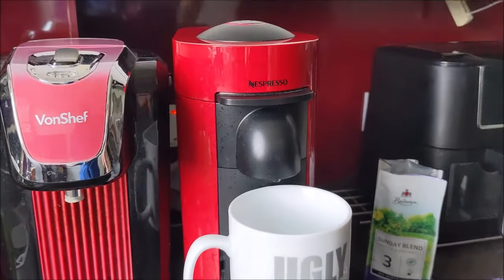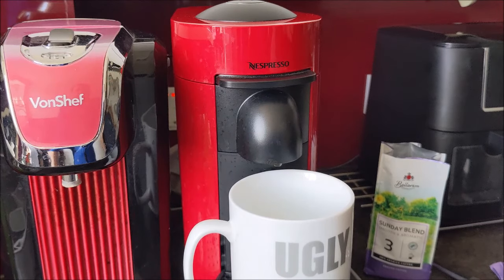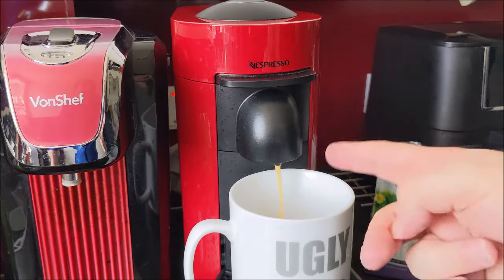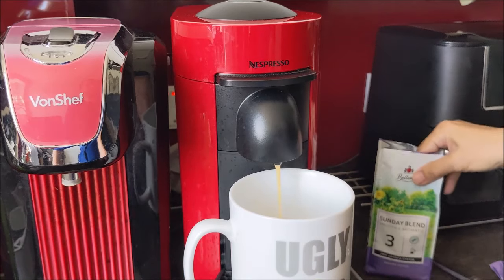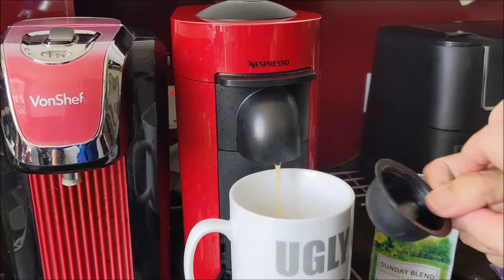I've put the pod in, now I just need to press the button - just once. The coffee is being mixed with the water. This is a massive mug so it's probably going to look like a small amount when it's done. It reads the barcode and decides how much water to put in. If you get the proper non-reusable pods they've got barcodes on them and do exactly that. We're cheating a bit, putting our own Sunday Blend coffee into the little canisters here.